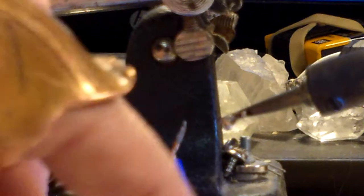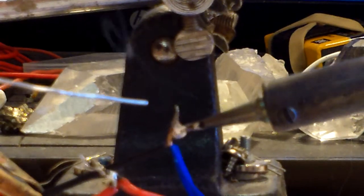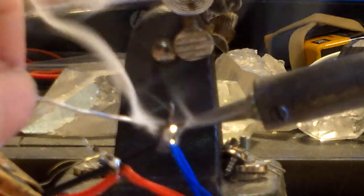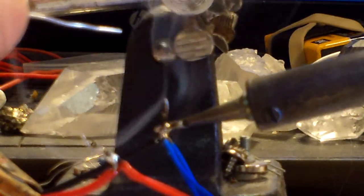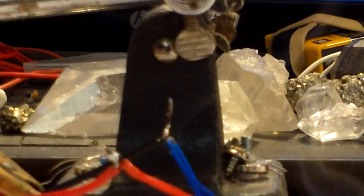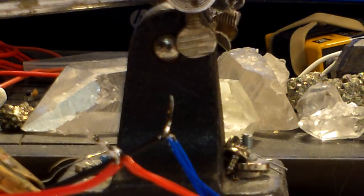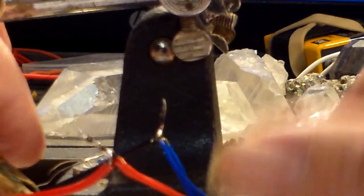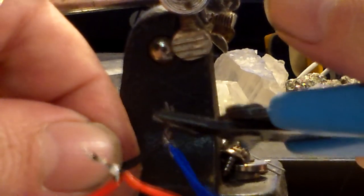I'm going to take the solder blob, touch it to the other wire to heat up the wire, and then start touching our solder to the wire. Make sure you have an open window and a fan to try to get these fumes away — don't breathe these fumes. It's rosin and tin and lead, so don't breathe the vapor. Those wires are pretty long so I'm going to cut them down a little.